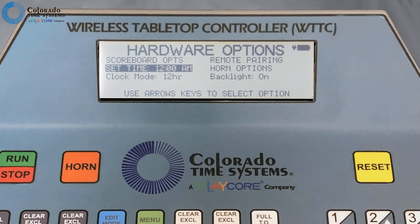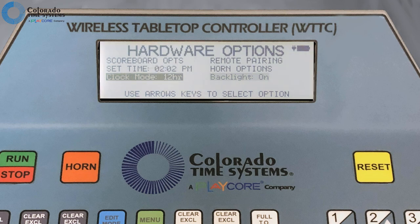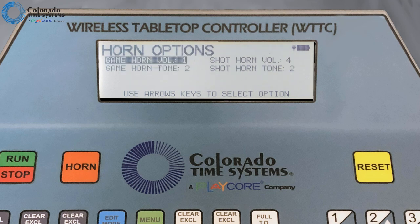From this hardware menu, you can set the time of day, which will be displayed on scoreboards connected with cables or wirelessly. Choose 12 or 24 hour mode. Set backlight on or off. In horn options, you can set horn volume and tone for both game and shot or play clock.